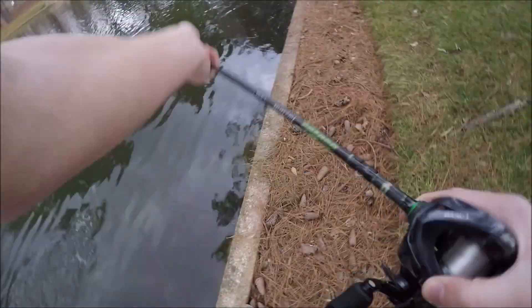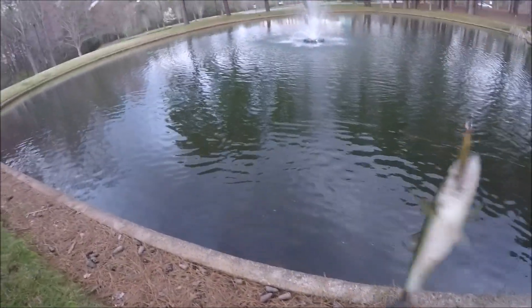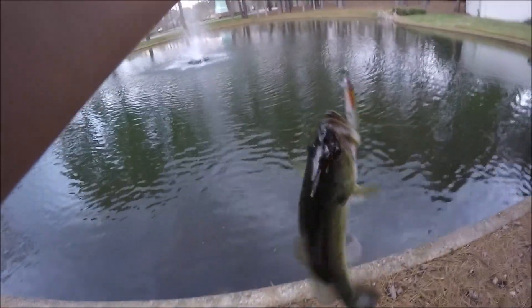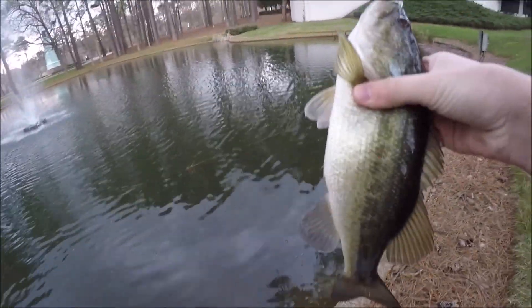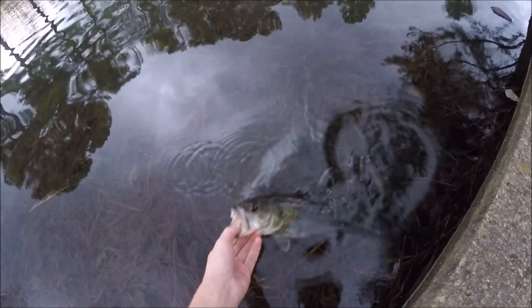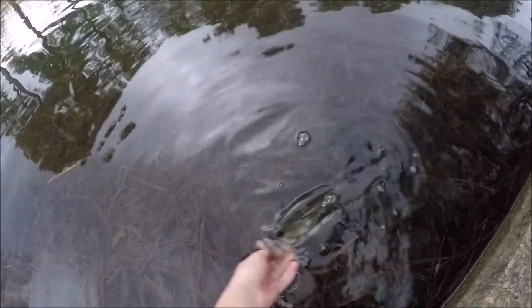That was cool, oh my gosh — I felt a bump. So I just tried swimming this in instead of using it as a jerk bait. I felt a bump, stopped the lure, and I saw the bass chase it and come and eat it — and this is the biggest one of the day. Still not that big but might be pushing a pound. All right guys, releasing this fourth little fish — a little bit bigger than the other three but still fairly small. There he goes.